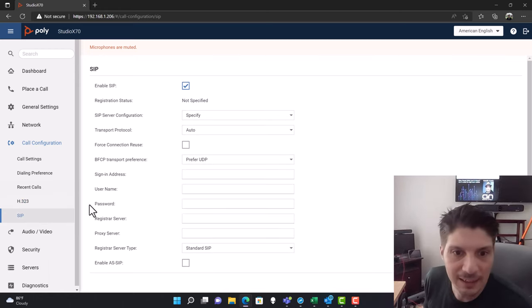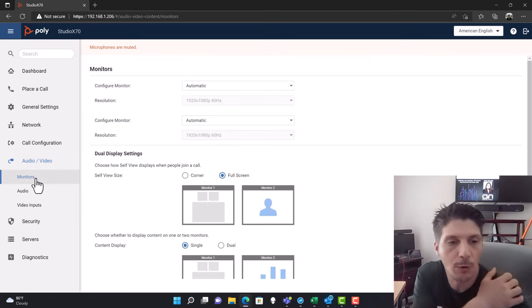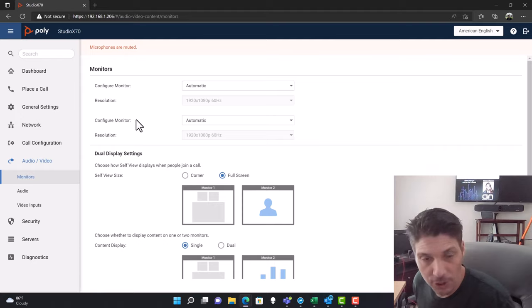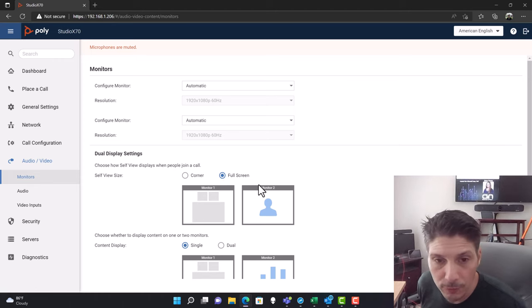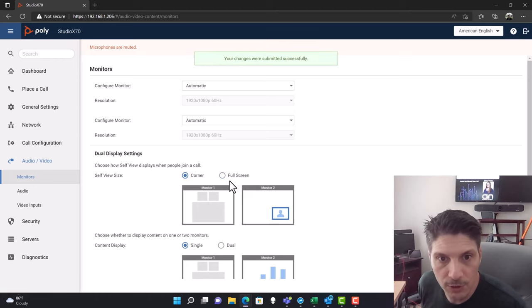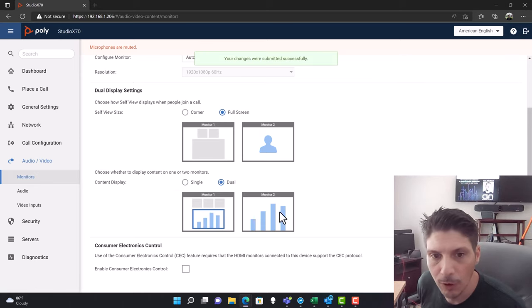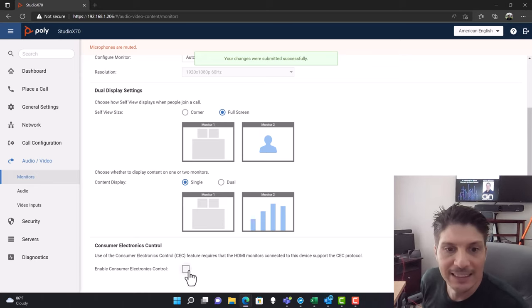Call configuration includes call settings, dialing preferences, recent calls, H.323, and SIP settings. Under Audio and Video, those of us used to managing MTRs will want to pay attention here. On the monitor section, two monitors show up since I've got dual displays plugged in. For dual display settings, you can choose whether self-view is full screen or relegated to a corner. For content display with dual displays, you can choose whether content is only on one screen with images on the other, or images and content both on one screen with content larger on the other.